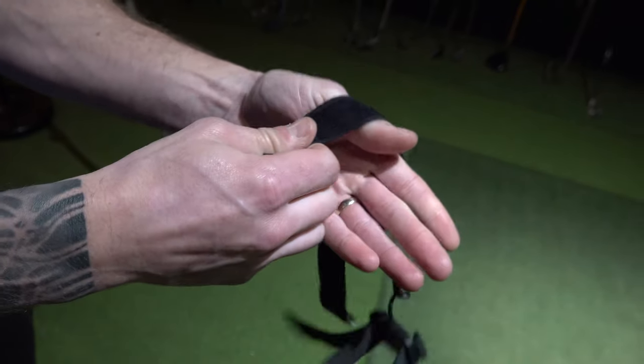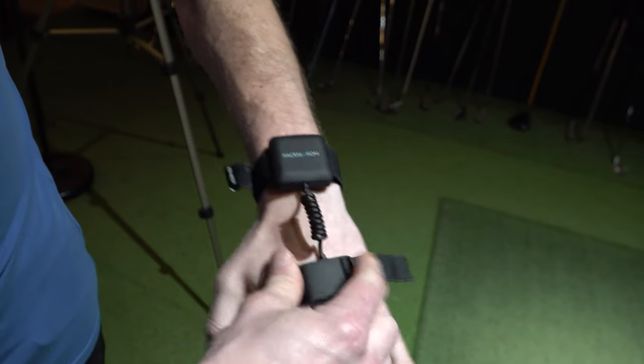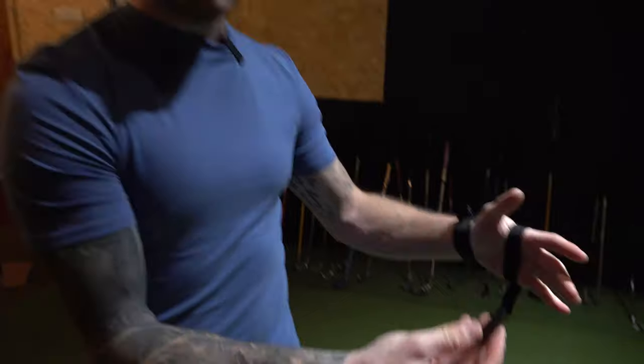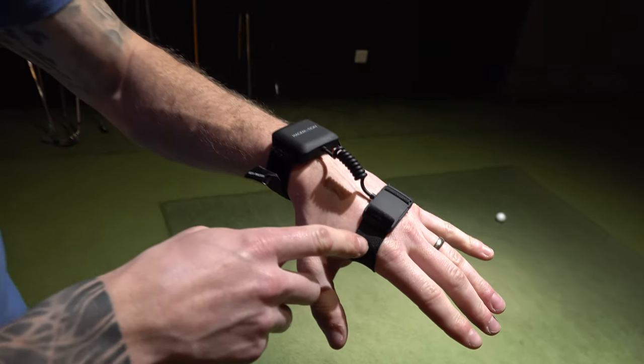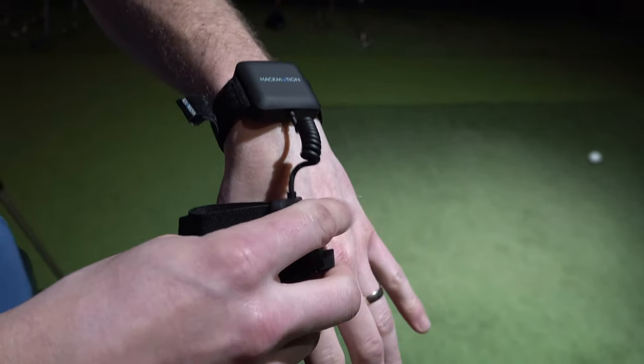We're going to go through how you calibrate this and put it on correctly in a minute. So that one there goes around your wrist, and this one you can either slide over your hand and tighten accordingly, or if you do have a golf glove on — which most of us will — you can use the clip to attach it to the folding tag of your glove. Charging is actually very quick — a couple of hours — and it will last around seven hours when fully charged. The main thing is you have to get the app downloaded on your mobile phone, whether Android or iOS. It's completely free. Set up an email account and password, and it links via Bluetooth — very simple.